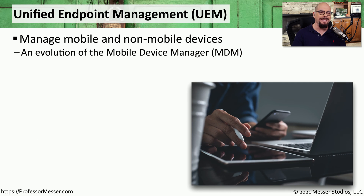We rarely use any single type of system during our normal day-to-day work. We might have a laptop on our desk, use a tablet when we're in a meeting, and have our smartphone as we're traveling back and forth to the office. To be able to have exactly the same data available across all of these devices and to maintain security across all of them, we can take advantage of a unified endpoint management solution, or a UEM.